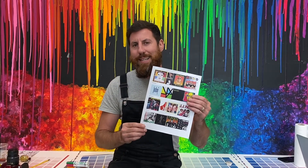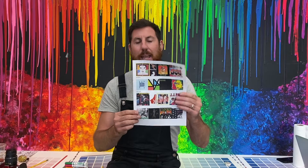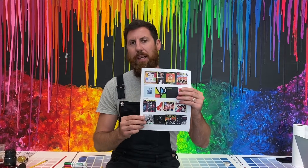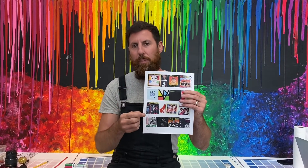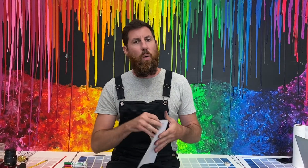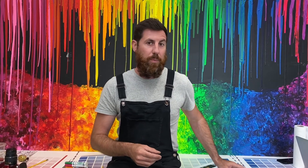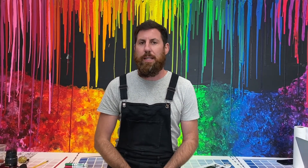You could do any style that you wanted, but the first thing I want you to notice is that every album cover has the name of the band, the name of the album, and some type of design. So think about what you want to do — which band, which album, and what kind of design you want to do.